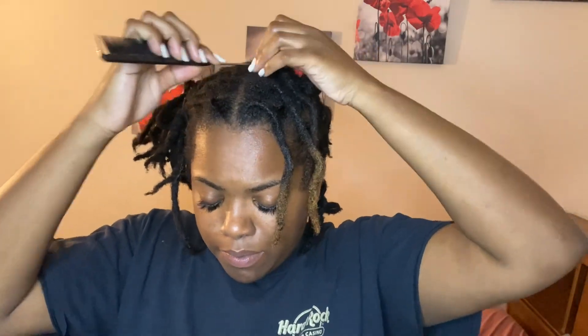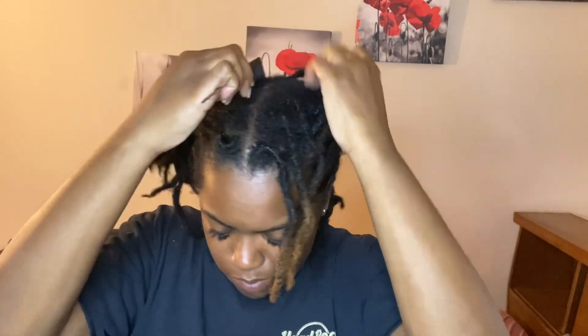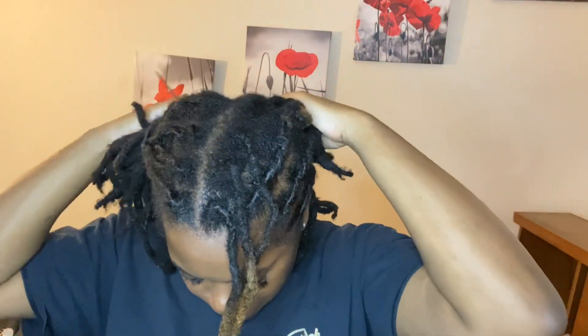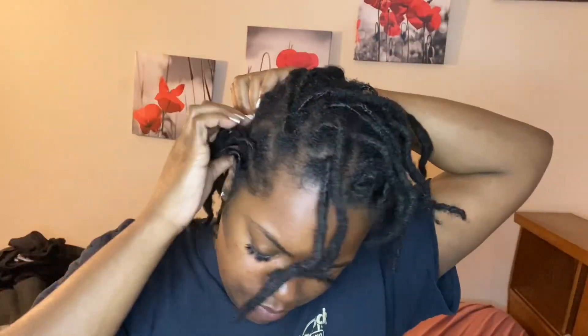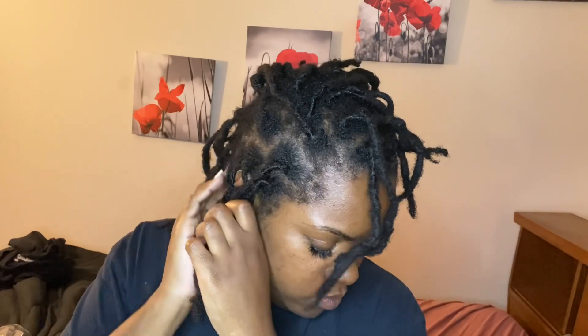If I sound a little weird in this video, forgive me — allergies are trying to take me out, but I'm gonna make it. Here I'm just defining my part the best that I can. Of course I can't see the back, so I really just did the best I could there, but in the front I tried to make it look neater.